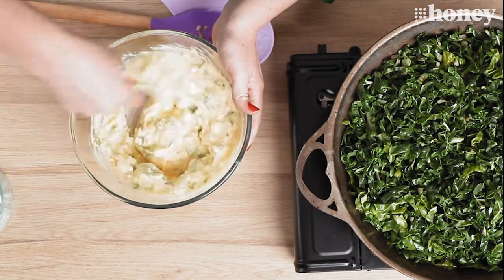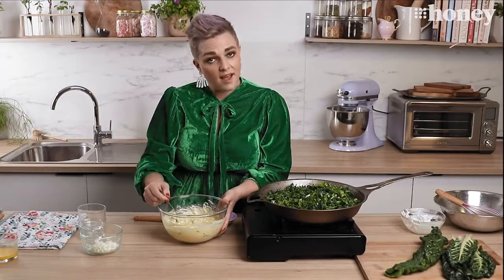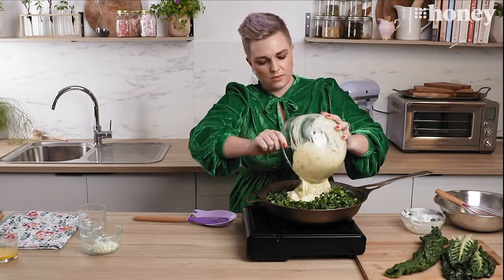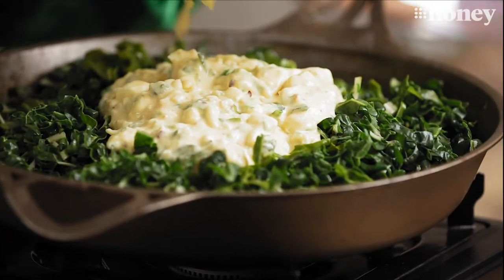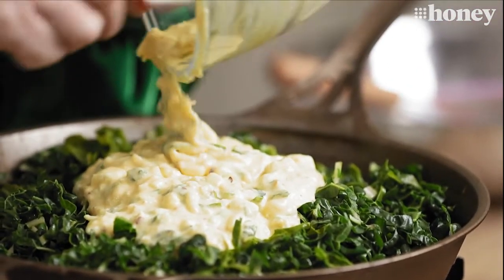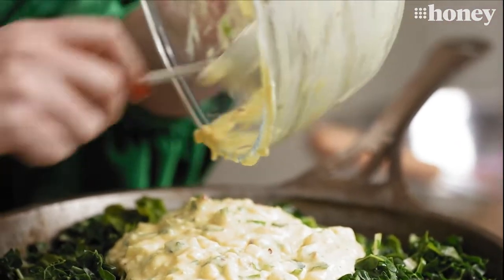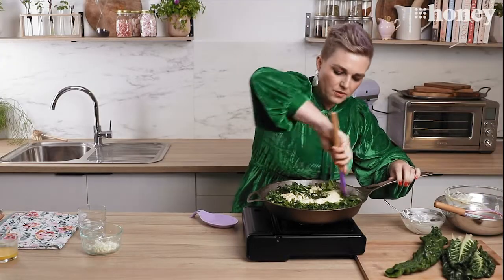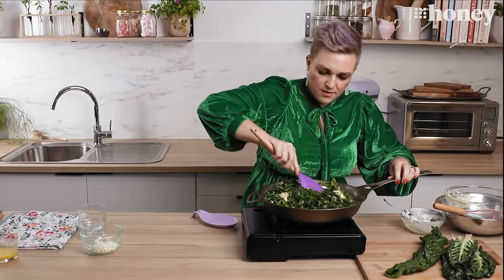Look at that. Now we're going to stir this through our hot pan with our spinach in it. Pour that all in and gently stir everything together.